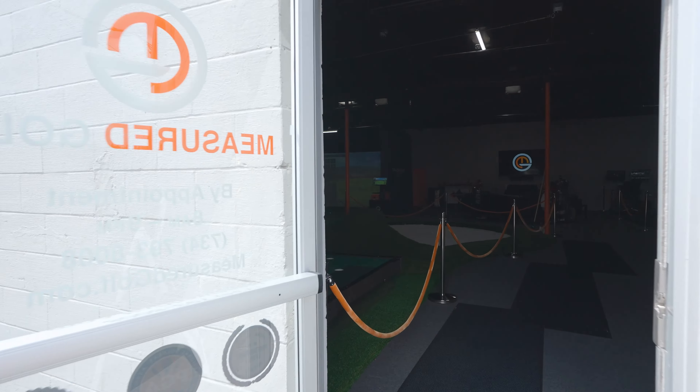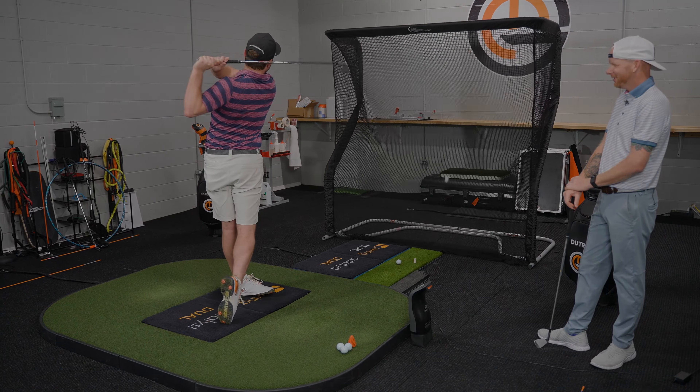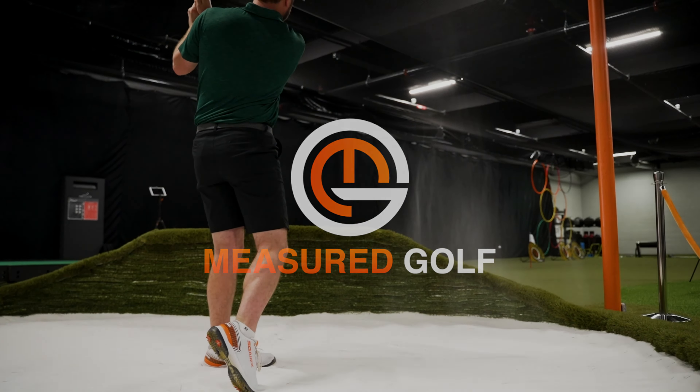Now that we understand what's going on, we're going to take an in-depth look at each force individually, starting with vertical force. We want to define what it actually is, as well as talk about the application in the golf swing, because that's what's really important versus just understanding all these vectors. Let's see if we can find ways to better understand vertical force and how we use it in the golf swing.